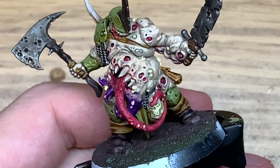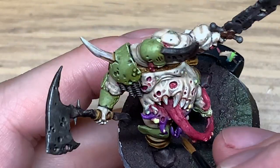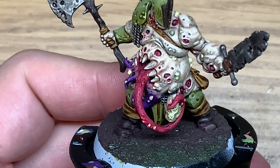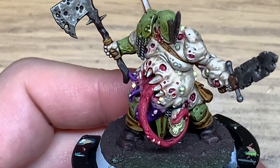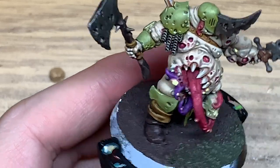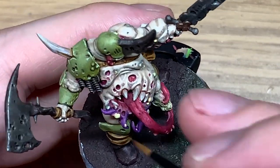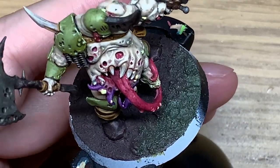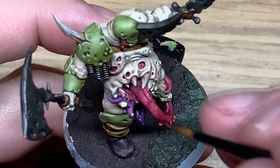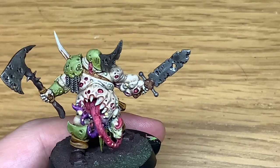I'm now going to move on to Citadel Genestealer Purple and start highlighting these tentacles growing out the bottom of the stomach mouth. I would usually do a Xerius Purple layer here but often when you put the Xerius Purple you can't really see the difference after you've shaded it anyway, so I thought I'd just leave it as the Genestealer Purple instead. Now we're going to be working on Citadel Pink Horror - I'm going to be using this to highlight the tentacles. Then I'll start working on the tongue and getting the colours back on there. There's plenty of ridges and little nicks in this tongue so if you make sure you keep as many details as possible you can get it looking quite textured and revolting.